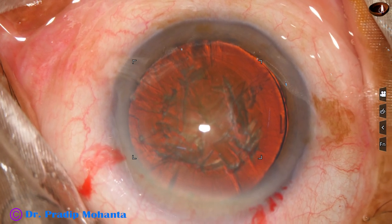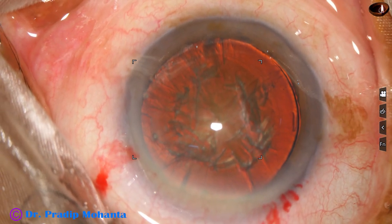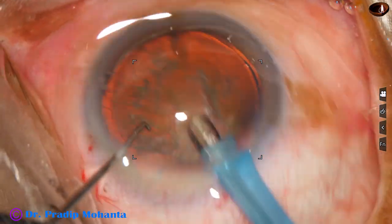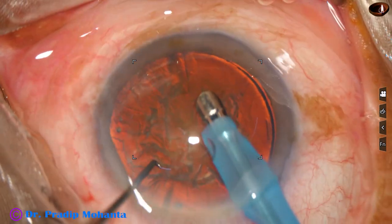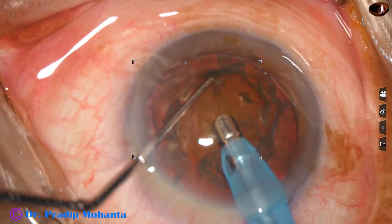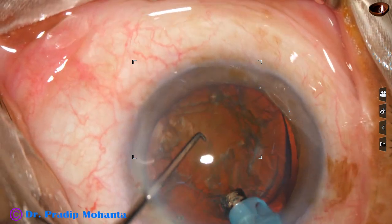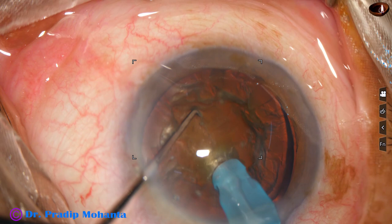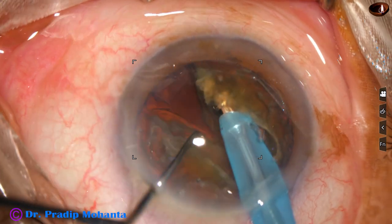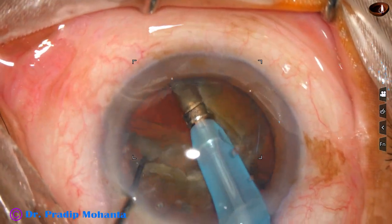Now is the time to introduce the phaco needle into the eye. The phaco needle goes in with its bevel down, with irrigation on. Some superficial cortical lens matter is removed. The nucleus is rotated clockwise as well as anti-clockwise, and now the tip is buried into the substance of the nucleus. It goes through the substance towards the posterior equator and the nucleus is chopped — this is my submarine chop technique.